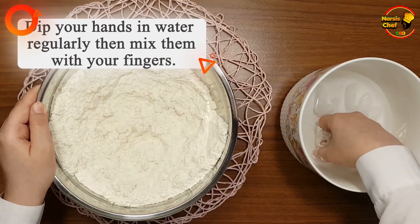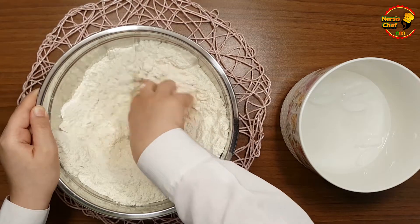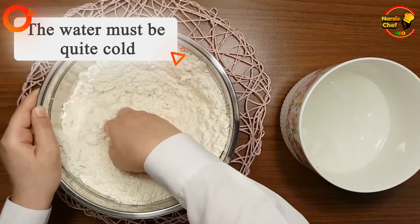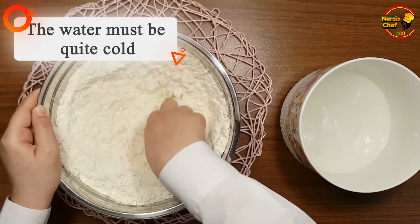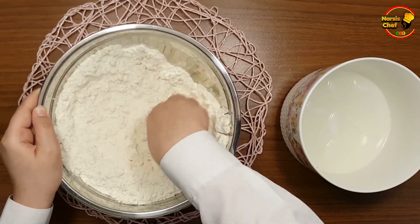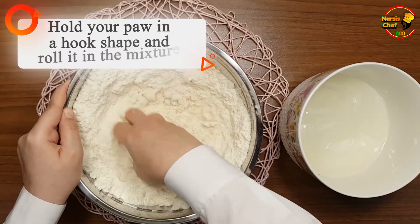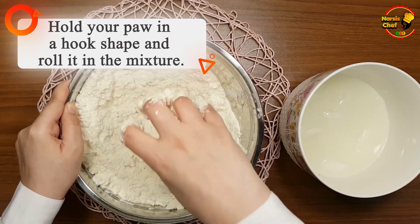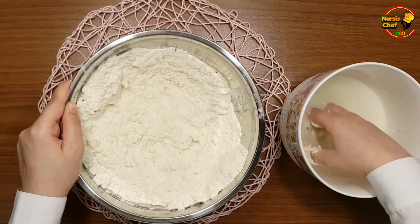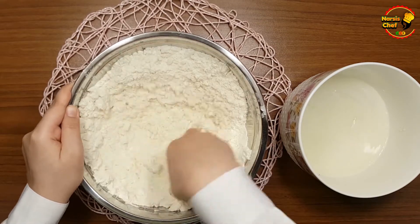Dip your hands in water regularly and then mix the ingredients with your fingers. The water must be quite cold — as you can see, I added some pieces of ice to the water. Hold your hand in a hook shape and roll it in the mixture. Continue to dip your hands in water regularly and mix the ingredients with your fingertips in a circular motion.